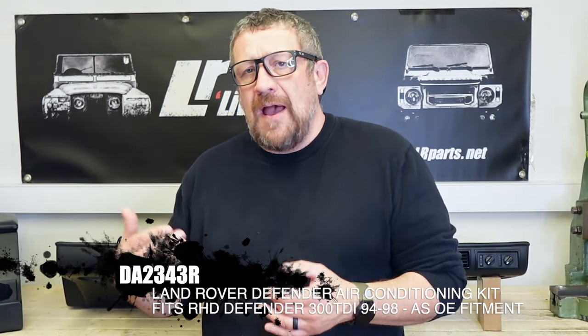This one's actually for a right-hand drive 300tdi. It's OEM spec, and you can obviously have these in left-hand drive or right-hand drive. You can have them for the 300tdi, TD5, and Puma. It's built really as a complete OEM spec kit.